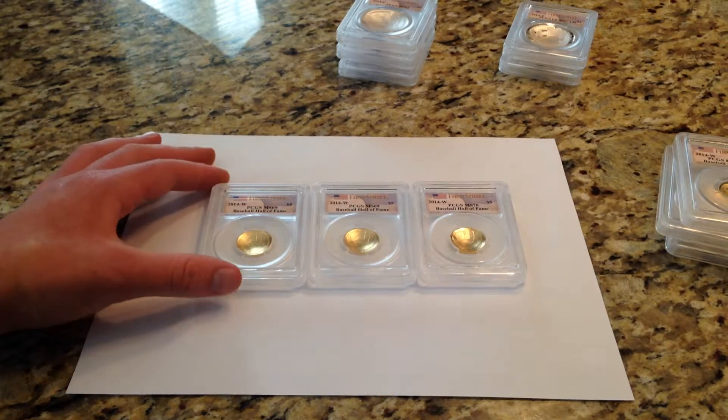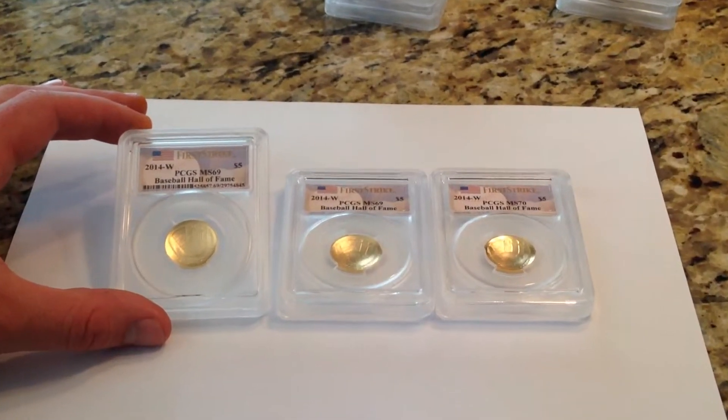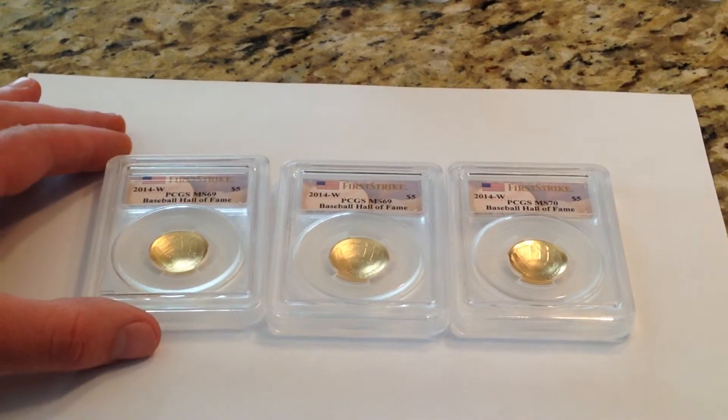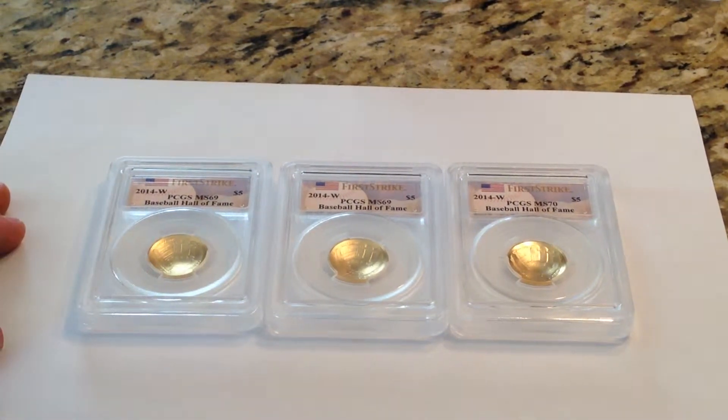Hey guys, this is a closer view at the uncirculated coins. I'm trying to zoom in for you. These are uncirculated $5 gold coins — PCGS 69's and 70's, all first strikes.